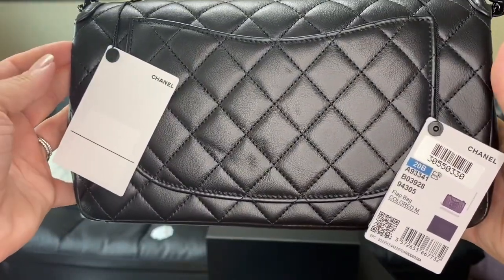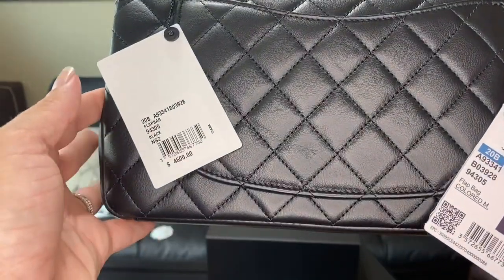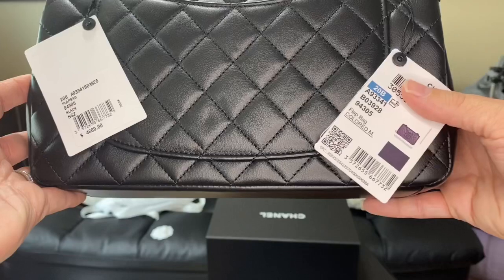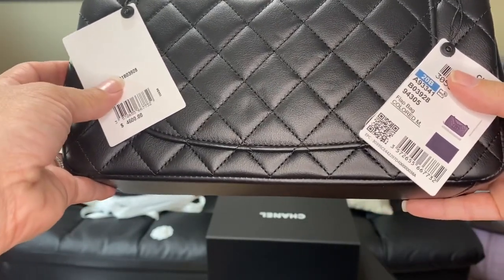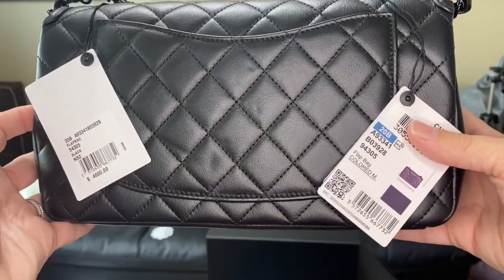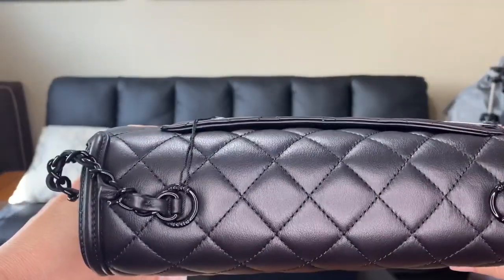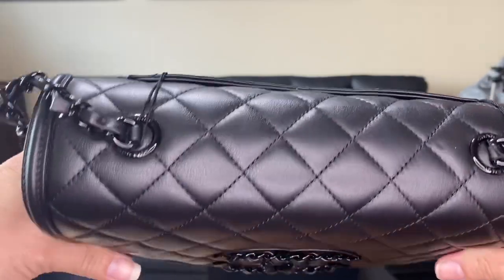We're going to be a little patient and see if we can work that out of the bag. If not, we would exchange it for another bag because I love this bag. As everyone can see, it is from the 20B collection, just called colored M for medium. This bag retails for $4,600. You can get the small bag also, and the small bag is $200 less. It does have the chain and two grommets on this one — the older style had four, this one only has two.